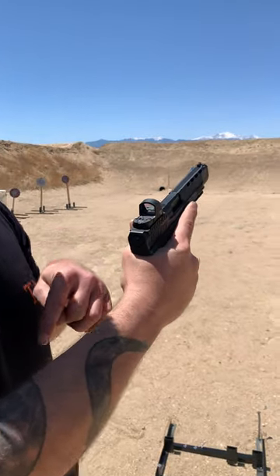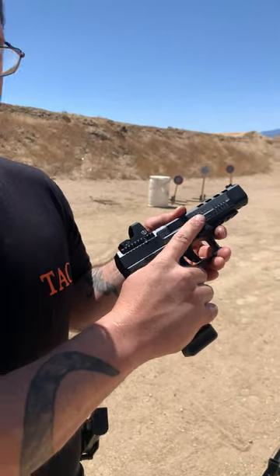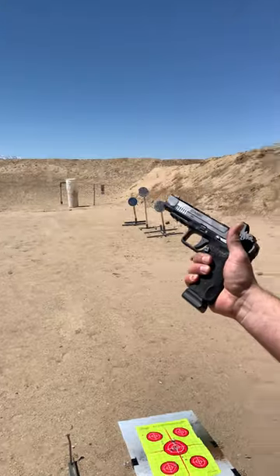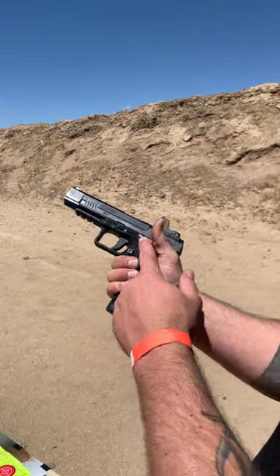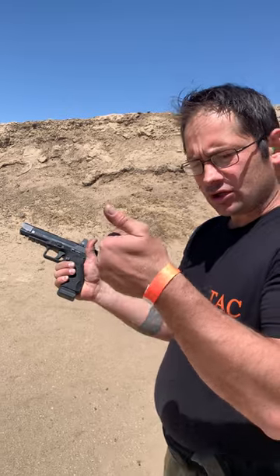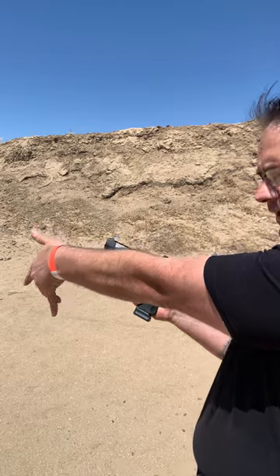Keep your trigger finger high up on the gun and not in the trigger well. Now on the left side, that thumb isn't really doing anything — it needs to be out of the way. So you move it out of the way, point your support thumb toward the target, and open these fingers up.